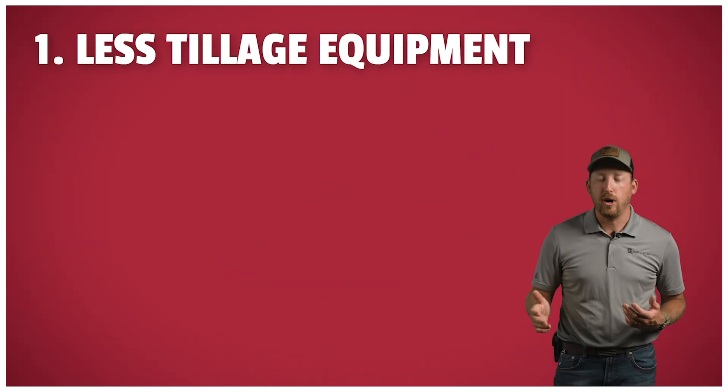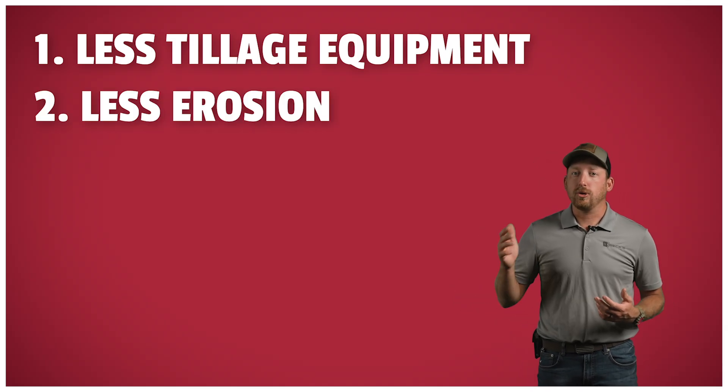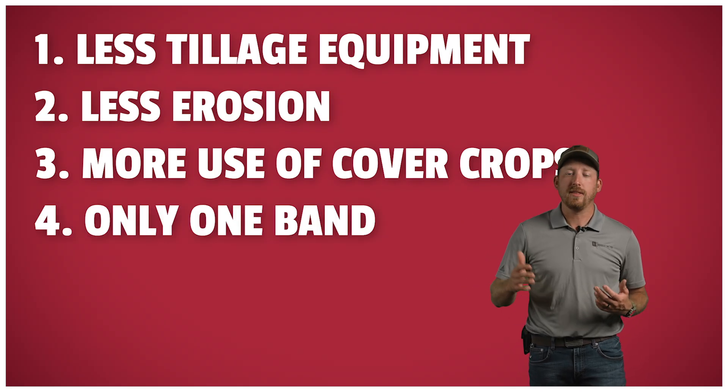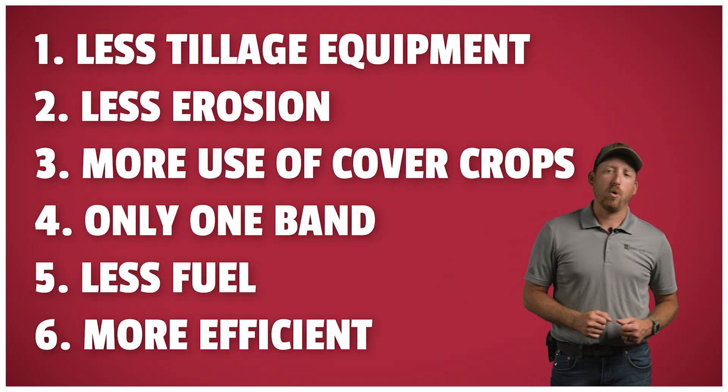This study is just so exciting. When it comes to application methods, if you're going to band, most guys opt for strip tilling. It has many benefits: you don't have to make all those tillage passes, therefore leading to less erosion. You can use cover crops more often, and then you only have one pass with the strip till machine, therefore one band. Burn less fuel, and finally, it's more efficient. And because there's so much interest in strip till, we decided to combine the banding of fertility with strip till systems in our study.